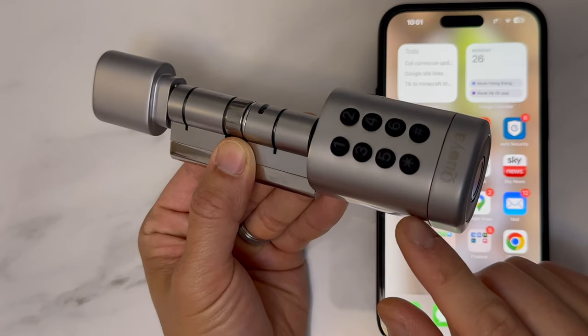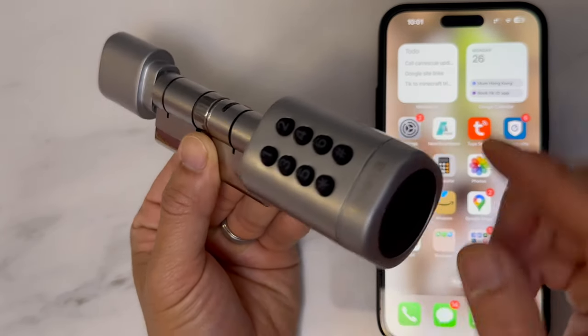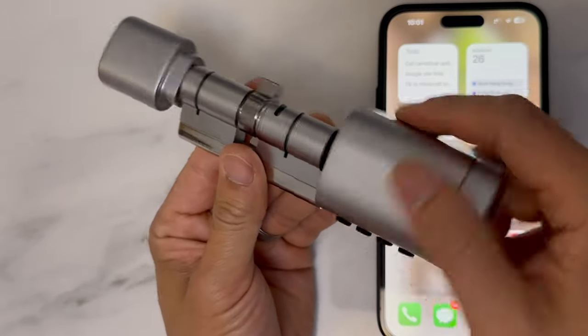Once the battery has been put in, the lock will automatically be in testing mode, which means anything will activate the lock.